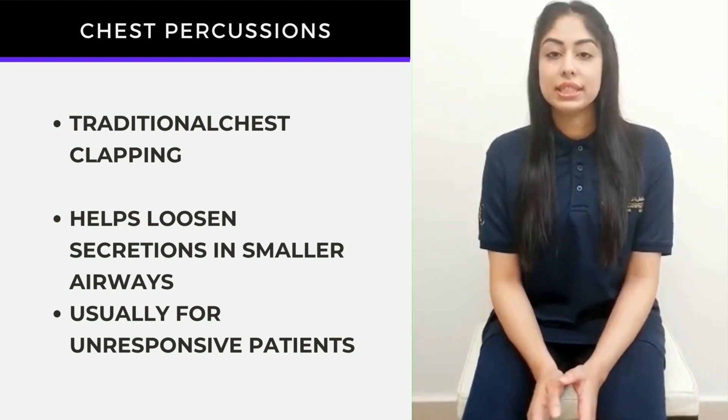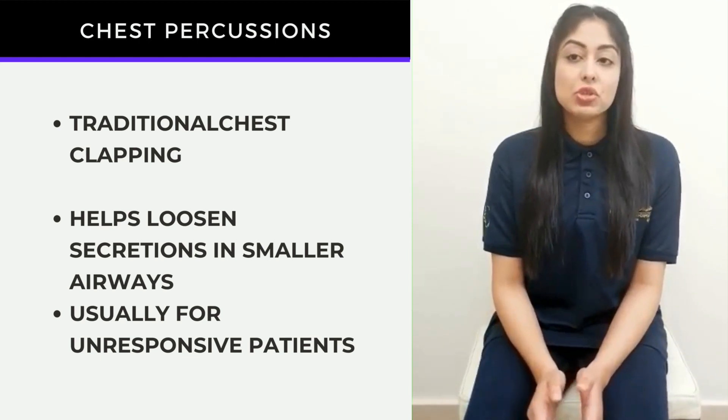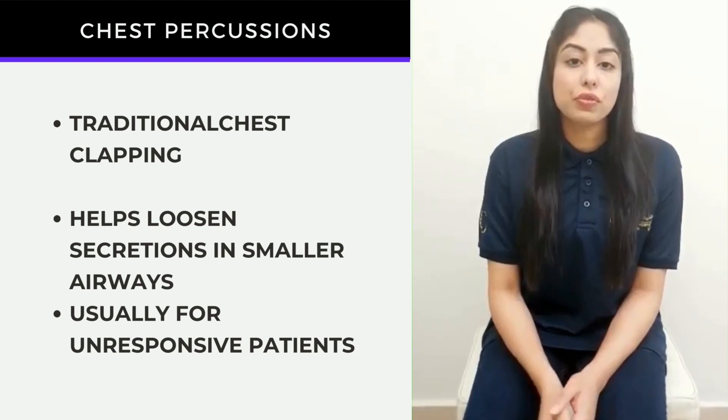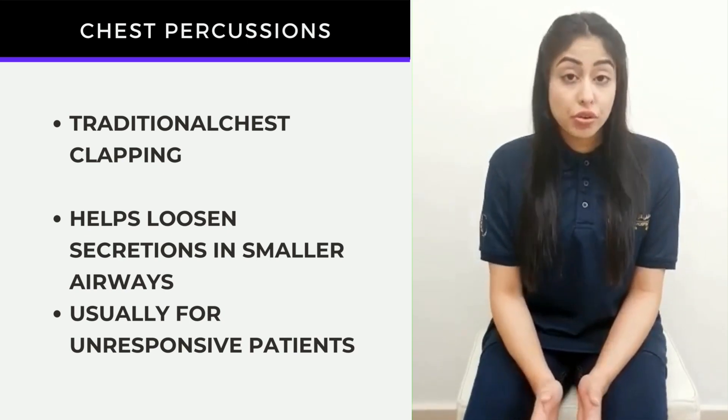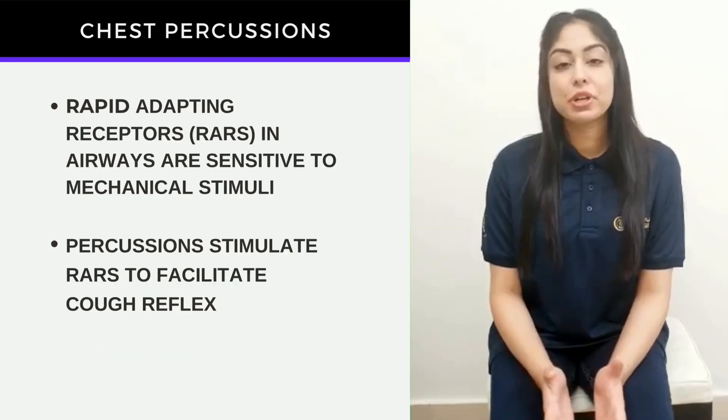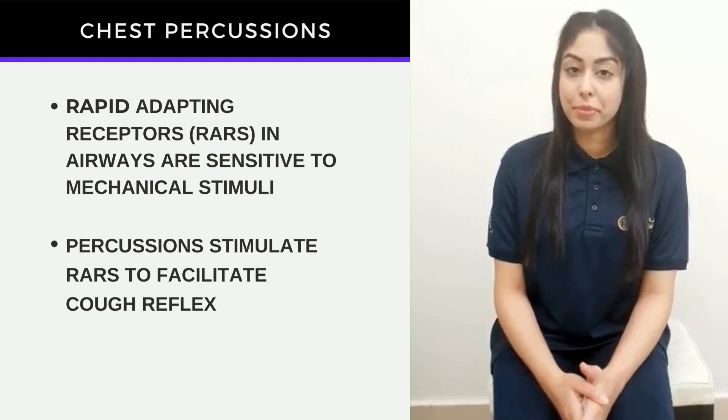Usually this technique is used to treat patients who are not responsive — for example, those who are coming out of a coma state — for children, or for elderly patients at bed rest. So how do chest percussions work especially in a non-responsive patient?